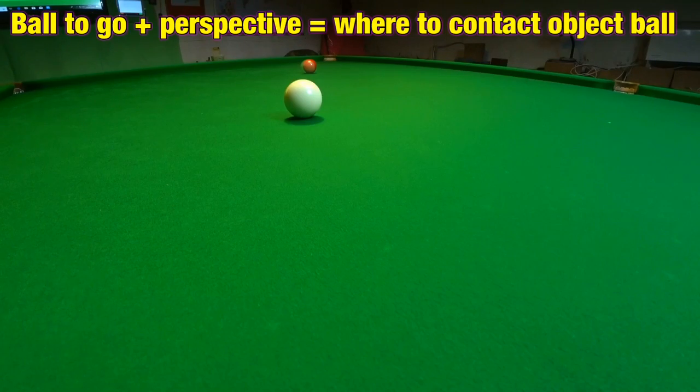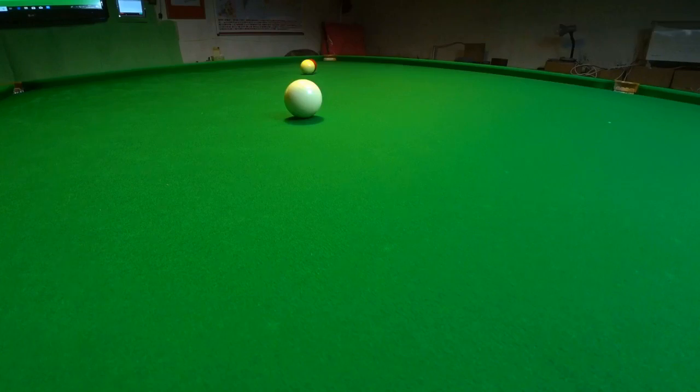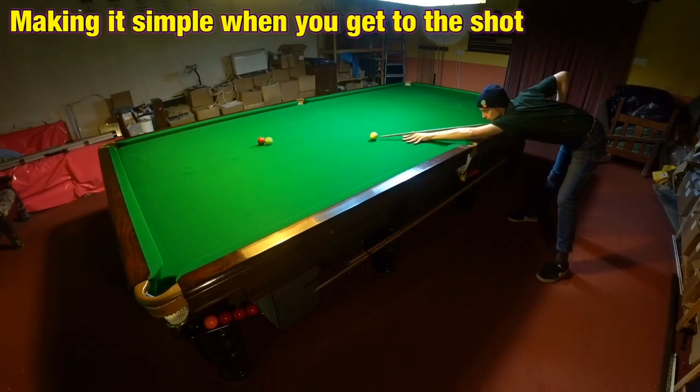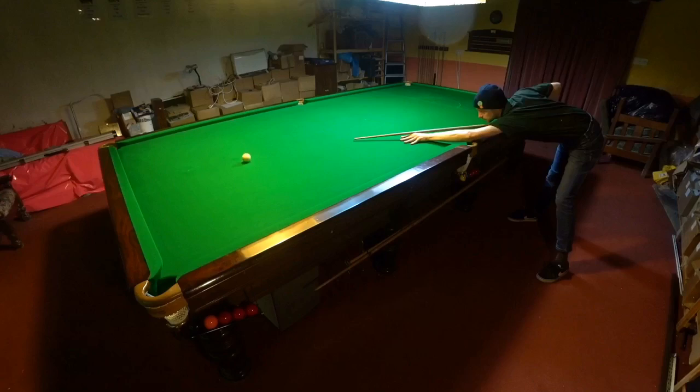Once you understand exactly where the cue ball needs to go, you suddenly have a lot less to think about when you're down playing the shot. Because I no longer have to worry about where the red's going, because I know I'm going to pot the red so long as I get the cue ball to its pre-planned location. But how do I know what angle I'm actually playing the shot at, and how would I know it is any different to any other shot?